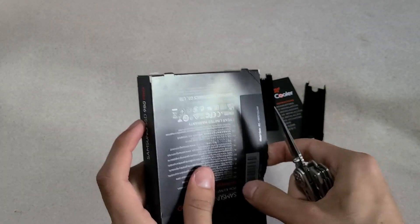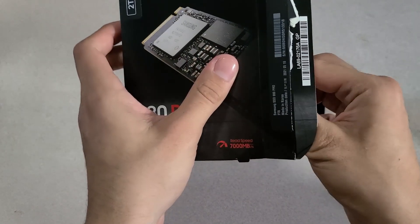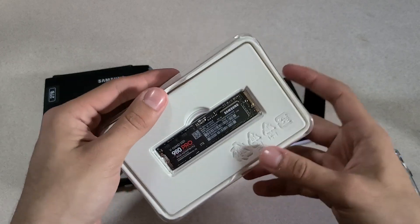I went ahead and picked up the Samsung SSD because while looking for other SSDs, everything else was out of stock at the time — and it probably still is out of stock now that the official update came out instead of the beta.